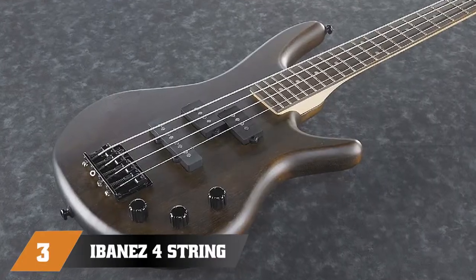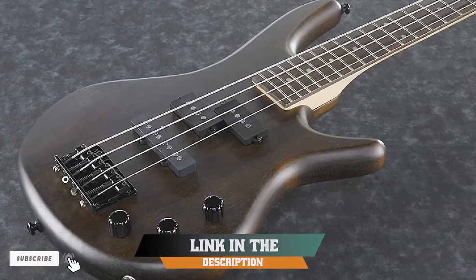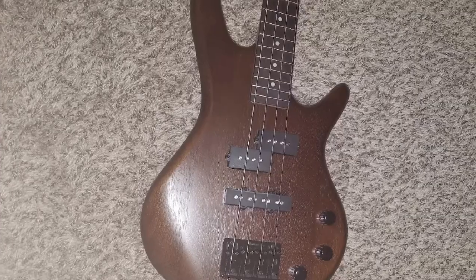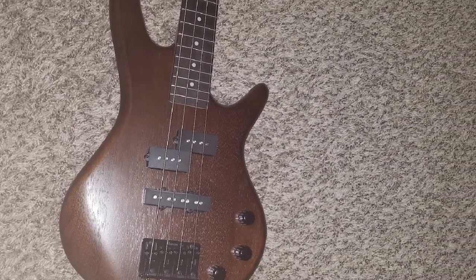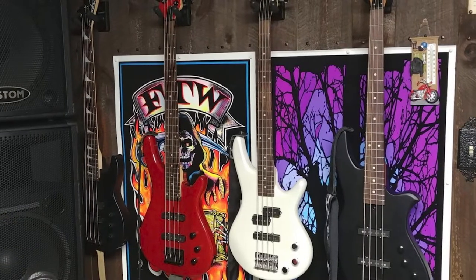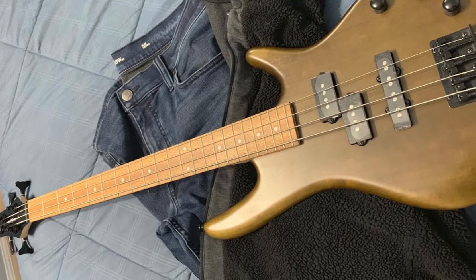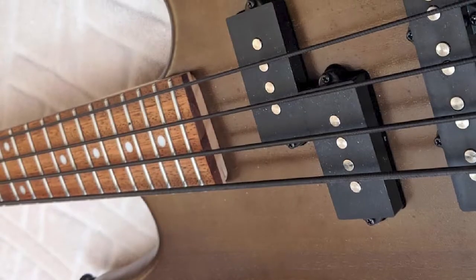The number 3 position is held by the Ibanez 4-String Bass Guitar. This is one of their short-scale models which has swept the market. In many ways, this bass is very similar to their GSR-200 model, only it comes with a shorter neck. The benefits: it's much easier to play, both for beginners and those with smaller hands. The difference in scale is marginal. Build quality is more than decent, sporting a combination of an agathis body and a standard maple neck. Hardware is solid and holds tuning just fine, while the pickups give you a decent range of tones.